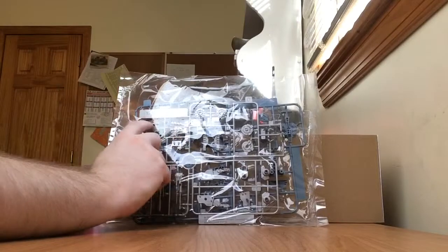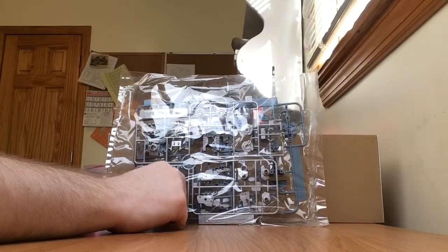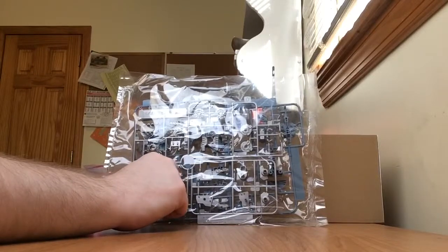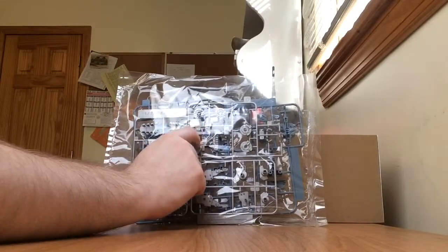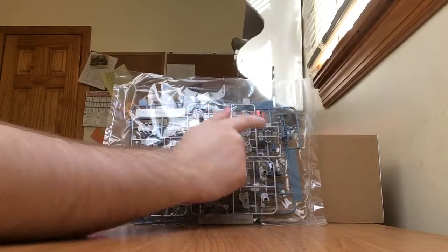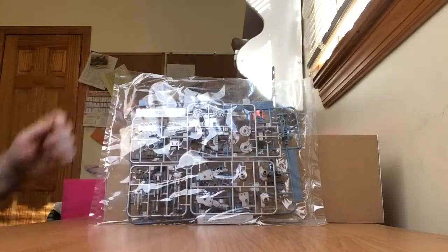More silver. We have the teeth, the gun on its head, parts for the gun on its back, parts for the body, the seat, and a buildable pilot. And some other parts — I don't know where they go.